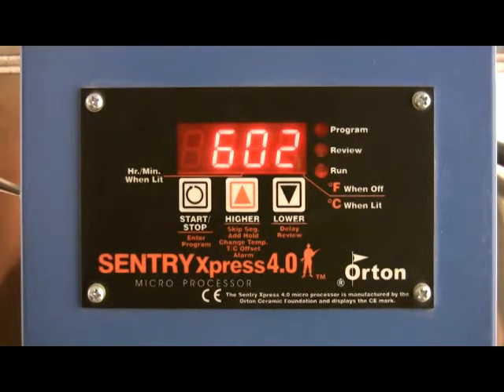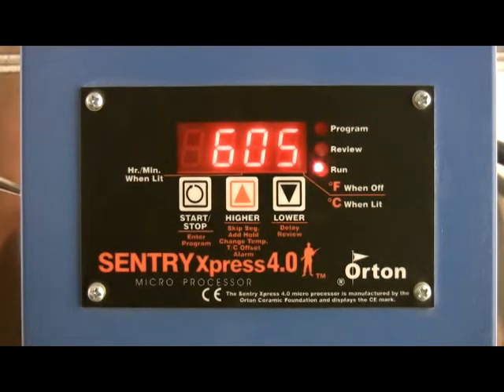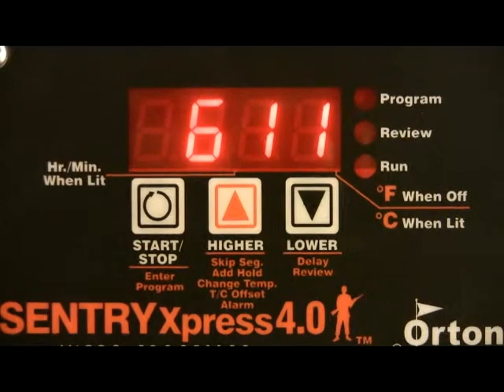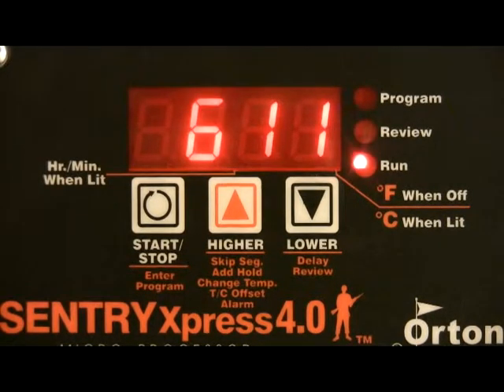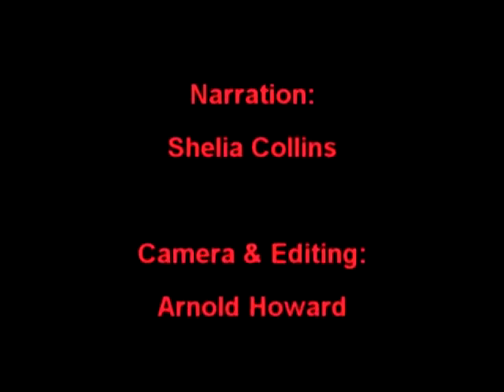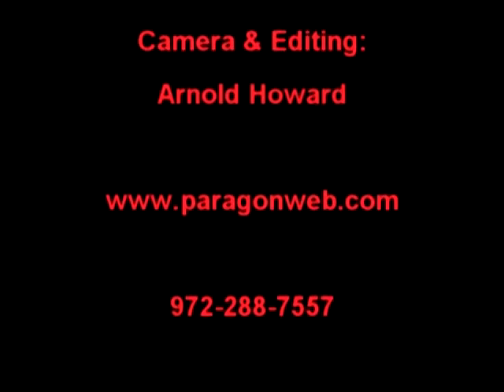For more information on the Orton Century Express controller, visit our website at www.paragonweb.com or call us on our toll-free number 800-876-4328. We look forward to hearing from you. Thank you.